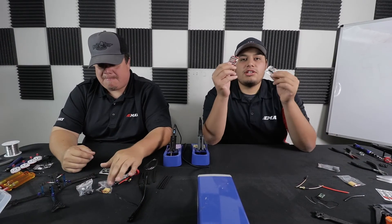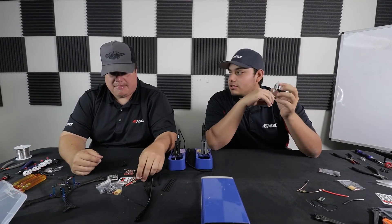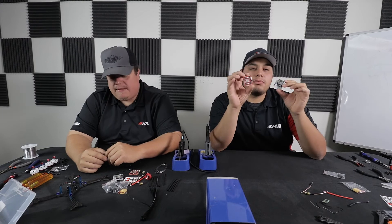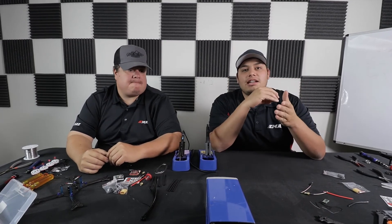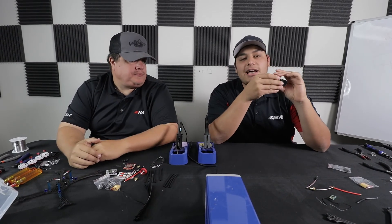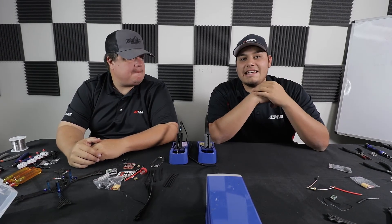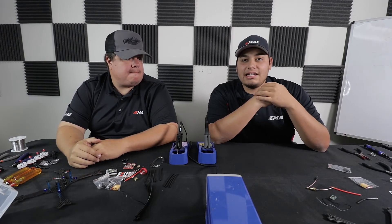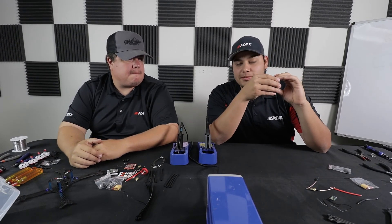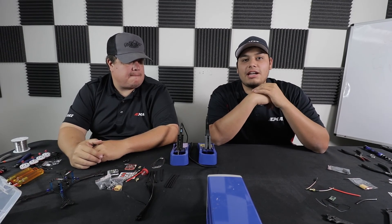All right guys, so we're going to get started on our build. It was great showing you the Magnum F4 power system. JD's enjoying his — he has one current build and this will be his second one. This one's going to be my first one since the prototyping phase, so I'm excited. If you ever need any assistance or have questions on the Magnum, please feel free to visit emaxusa.com, click on the service tab, and create a support ticket. You can also find us on Facebook, Instagram, and YouTube at emaxusa. For our international customers, please visit emaxmodel.com where you can also create a support ticket. Look forward to seeing you guys — look out for the next build video.